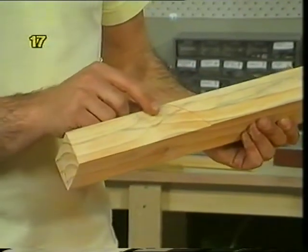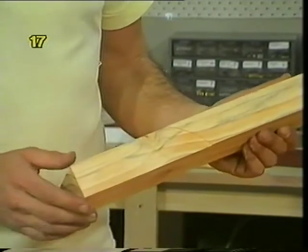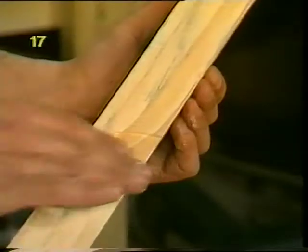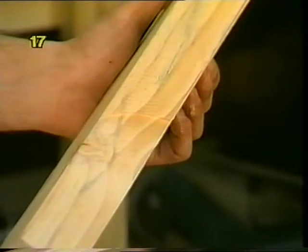If in that finishing cut you're taking one millimetre off and your saw blade normally cuts three millimetres, then the blade and saw are only working one third as hard as previously. The finished result should be much smoother, squarer, and generally a better rip cut.